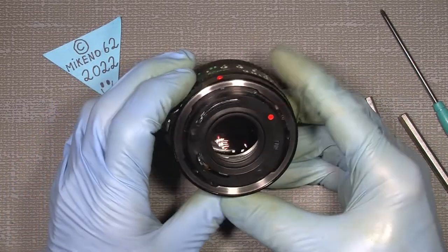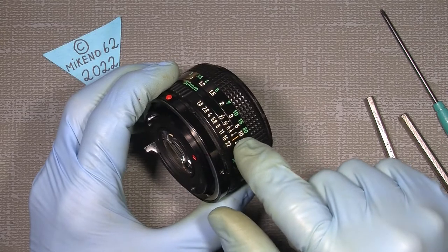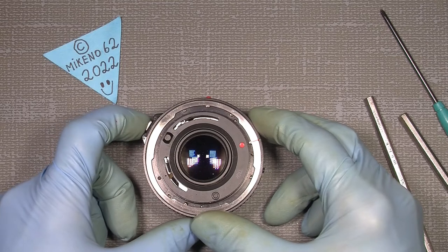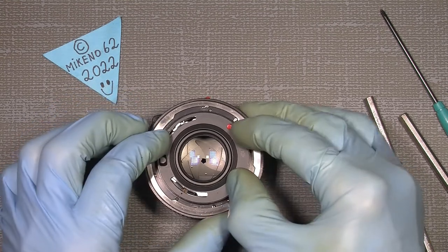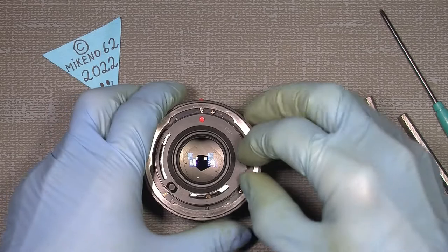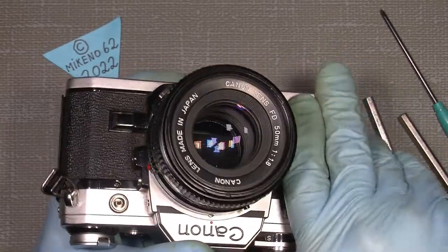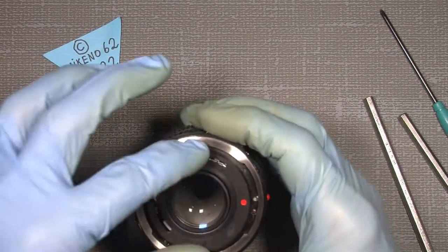Now we can see what we actually ended up with. This mark here goes in line with the index mark, and the aperture ring is at f/22. Now I can turn it by pushing in the release button, and in that way turn it all the way over to where it should sit. Then it's ready to put on the camera again, and we can see if it will work. Take it off and things sit where they should.